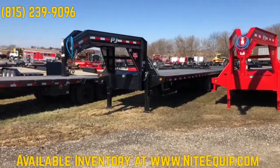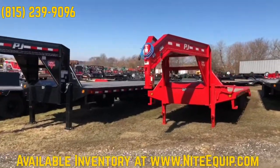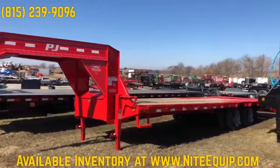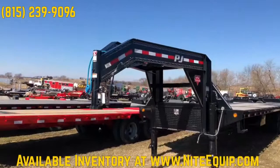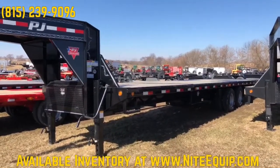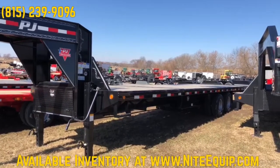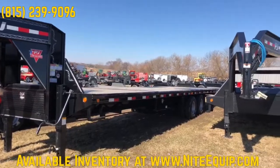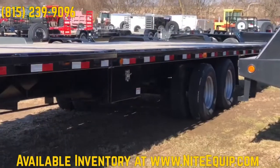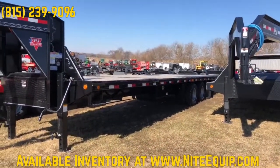Then we have one in stock — a deck-over tilt. This is a pretty interesting one; we don't stock too many of them. It's a 24-foot tilt plus what looks like an eight-foot stationary section. It tilts up for easy hauling of whatever it might be. There's a hydraulic unit in the toolbox down below. I can't remember the load angle off the top of my head, but you can look that up if you need that information.